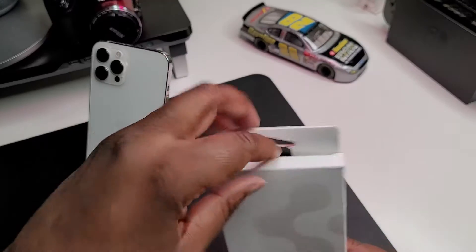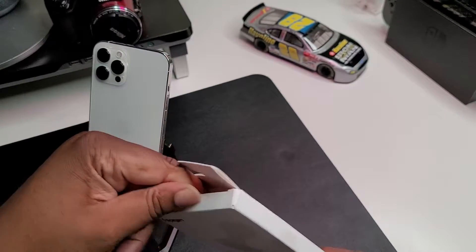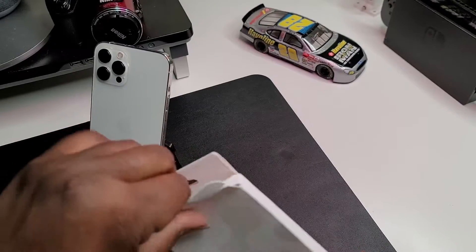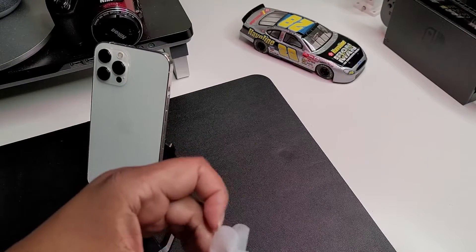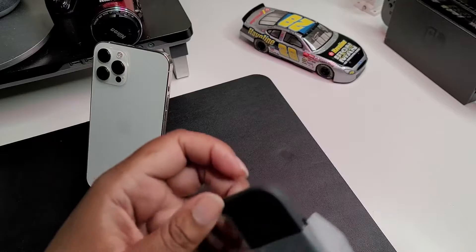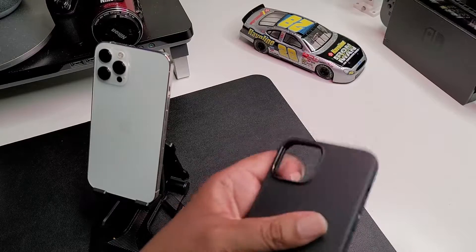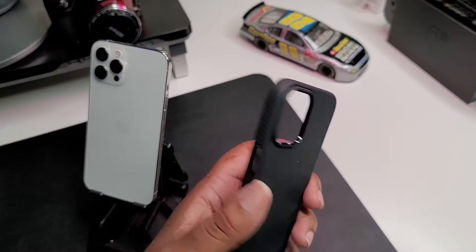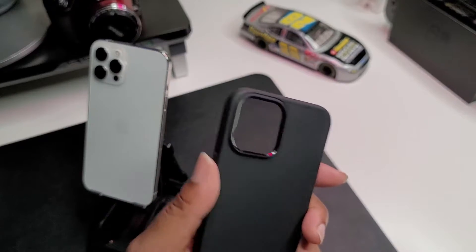Shout out to Spigen, but it's definitely not sponsored — this is something I wanted to check out on my own. Let's go ahead and get it out of the case. Getting it out of the packaging now — got some typical Spigen paperwork, not worried about that. We got the case — one piece case guys. It's pretty much like a matte TPU.